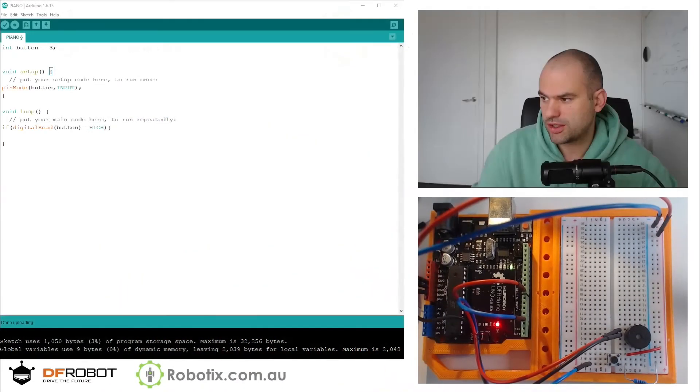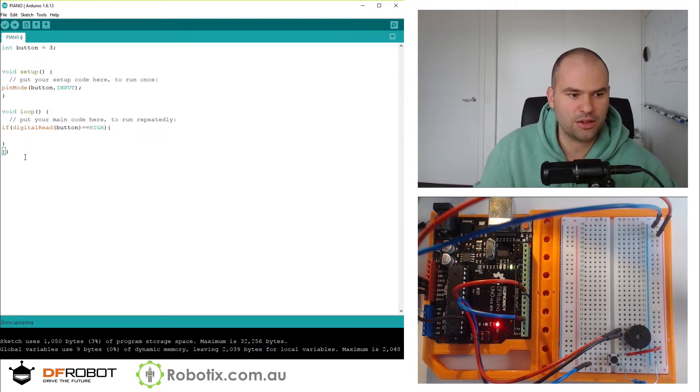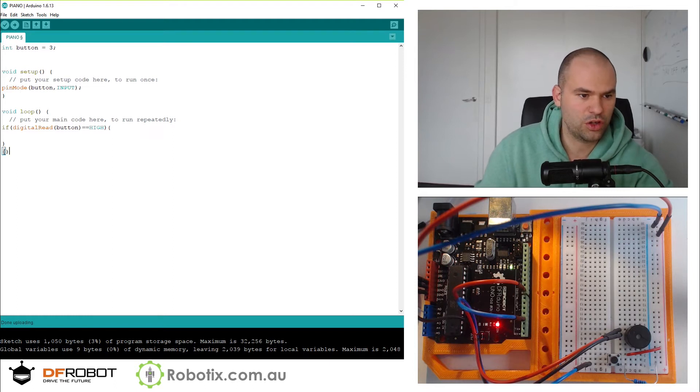We need to merge this. Button into pin 3, button here set as input, code already pre-written. Basically it says: if digitalRead button is HIGH, we do whatever is there. I think the code needs another closed bracket to close the loop.